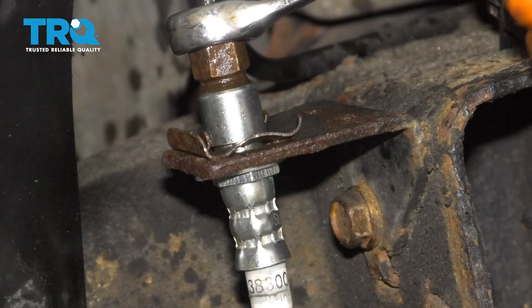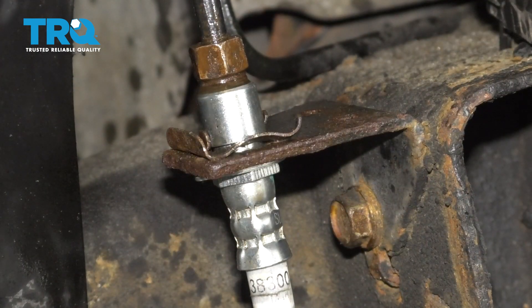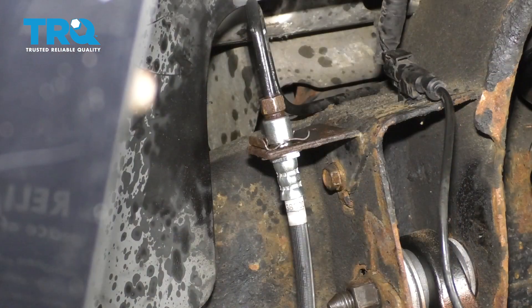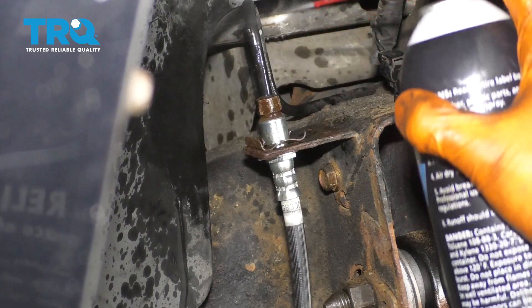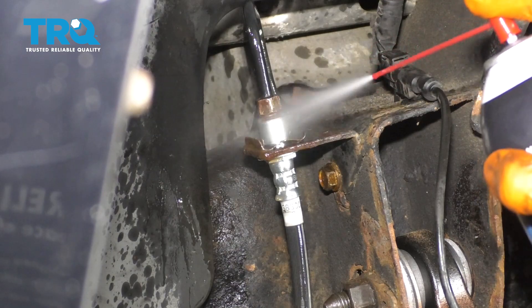Now you can use your wrench and simply snug up the fitting. Give it about a quarter of a turn after it bottoms out. Make sure it's tight and make sure you have no leaks. It's important to clean up this work area because otherwise you won't know if you have any fresh leaks or if it's just remaining fluid from when you installed it.